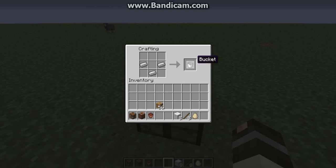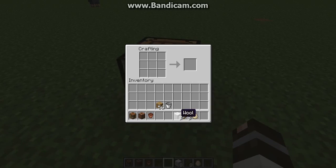Now a bucket — it's the same as the flower pot but just aligned in a V shape, and there you go, a bucket.